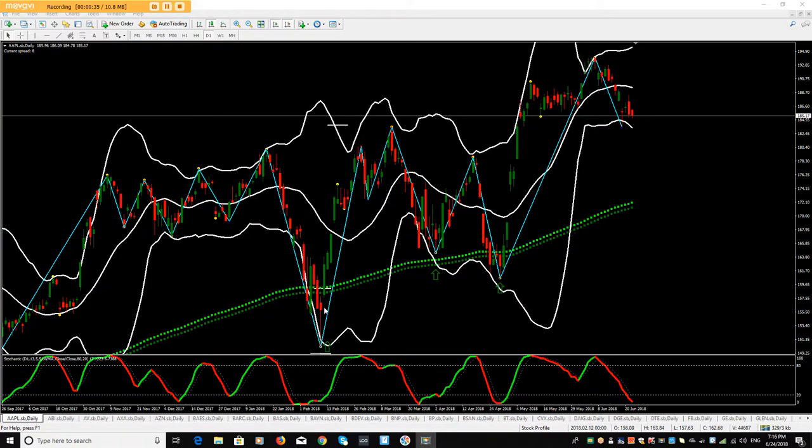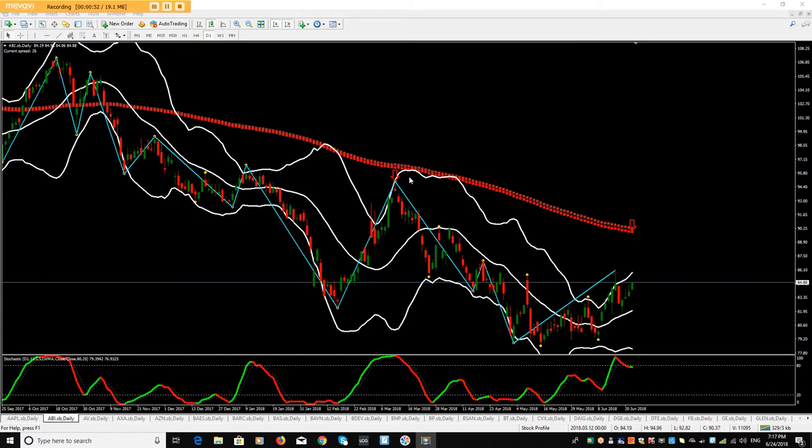Here's one of the trades I took — I got this nice pin bar aligned right there, only trading in the direction of the moving average. There we go again — we've got all the different things lined up, and I look to take profit up to this region here. You can see where we've got this signal there, and then we're looking for another signal there.